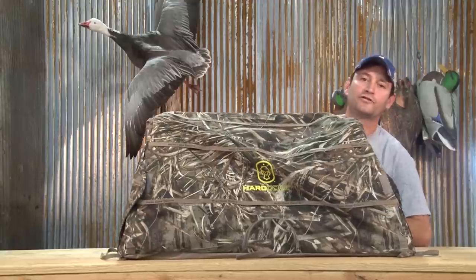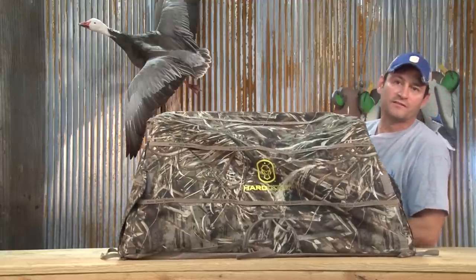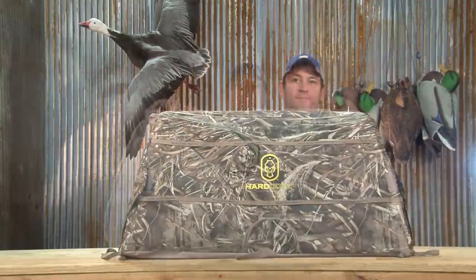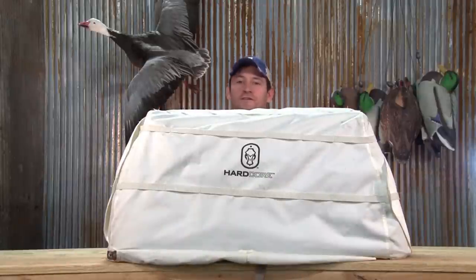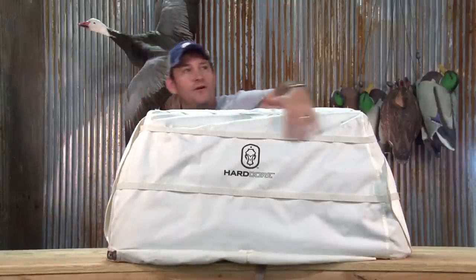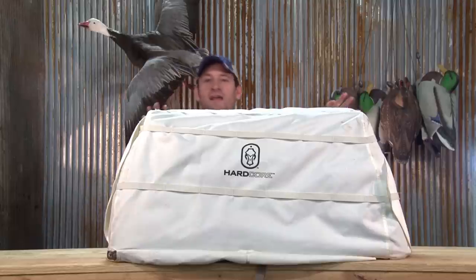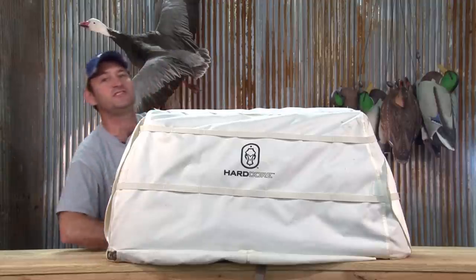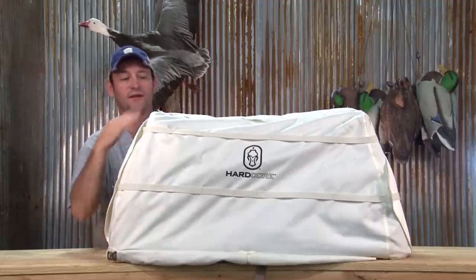The dog cave includes four stakes at the bottom in case it's a windy day or you have a very strong dog that's trying to break and you're trying to train them. Available for the dog cave is our snow cover. The neat thing about our snow cover is it has all the stubble straps that you would need and it also does not affect any of the features of your dog cave. You can still use your carry strap, you can still use your stakes, and you can still set it up and take it down just as easy as if the cover wasn't even on there.